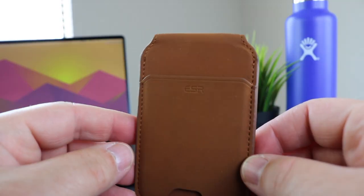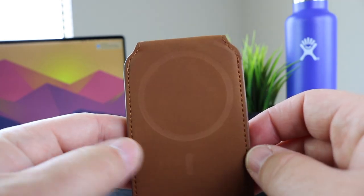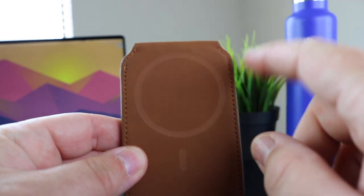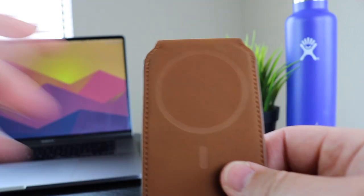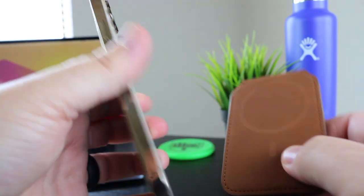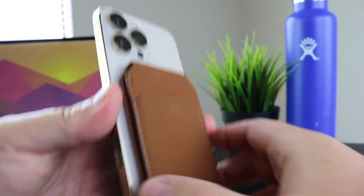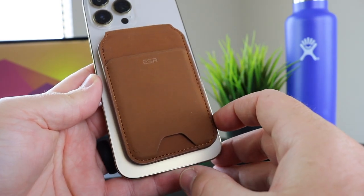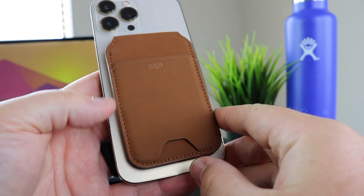We're going to take a close-up look and talk about what you need to know if you're considering buying this wallet. So let's take a look at this ESR Halolock MagSafe wallet. Obviously you see the MagSafe ring. It also has an additional alignment magnet here, which helps it to properly align to your case. You can actually feel it — as it moves over, it kind of clicks into place. You can feel that click in.